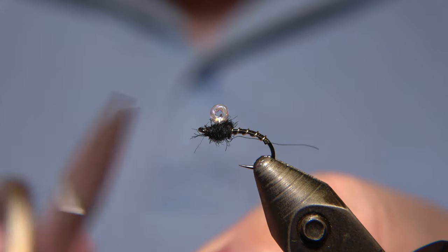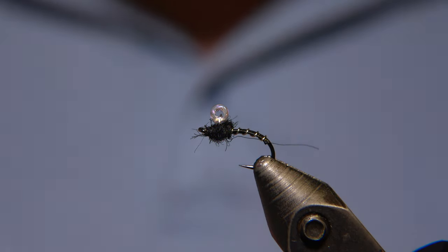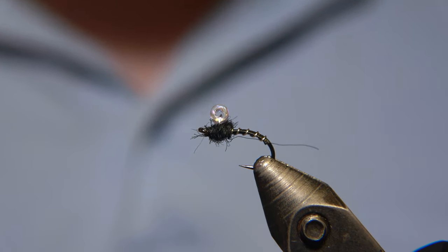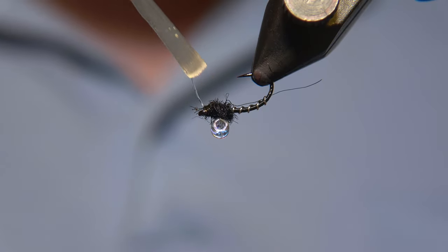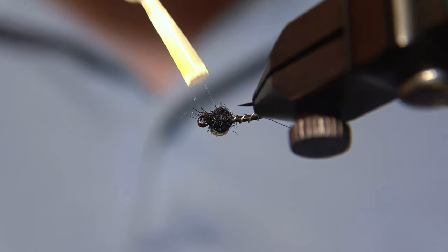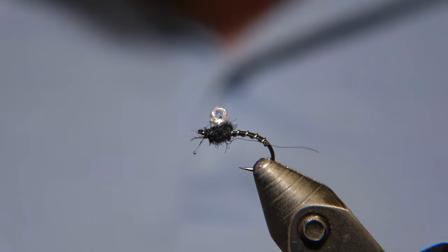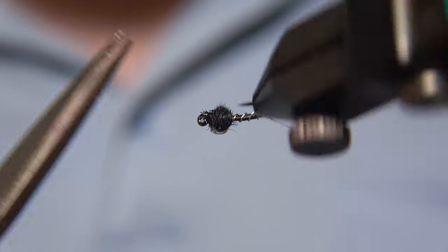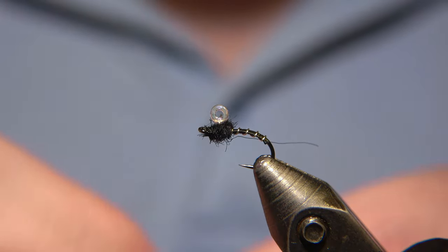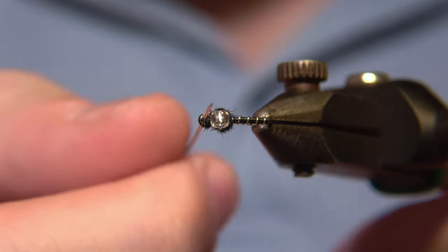We made the whip finish — a couple of them. I'm going to apply just a tiny drop of SapaGap superglue on the knot, just like so. It's just a tiny touch of it — we don't want to coat all the dubbing in SapaGap. We'll just snip away this stuff with the glue on, and the fly is then ready to fish. Make sure to check the hook eye and ensure it's clear.